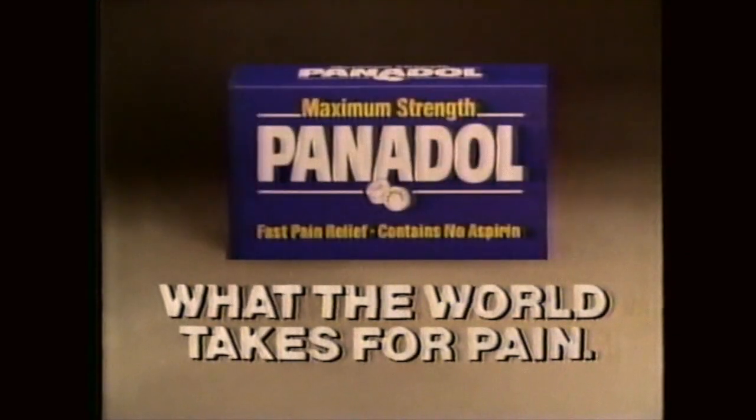I get headaches. You too? Discover what millions worldwide depend on — aspirin-free Panadol. Nothing you can buy is proven more effective, and it's easy on your stomach. Aspirin-free Panadol: what the world takes for pain.